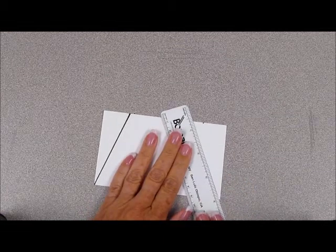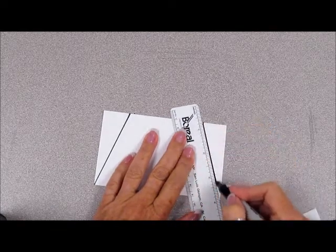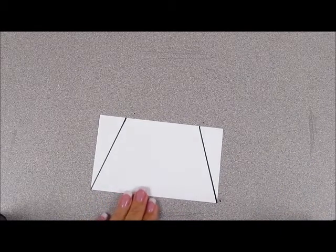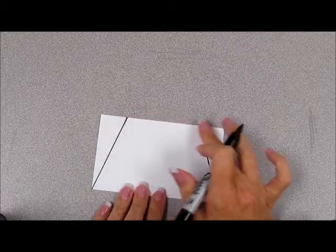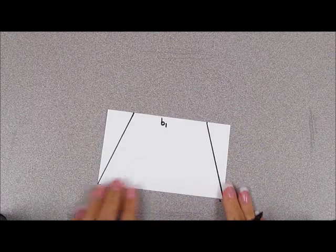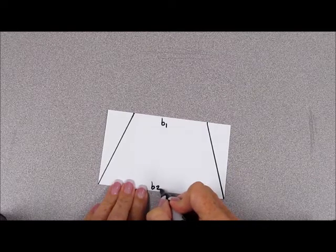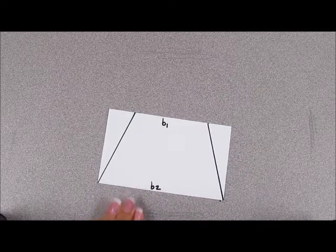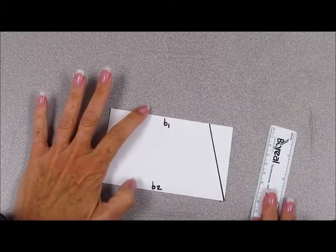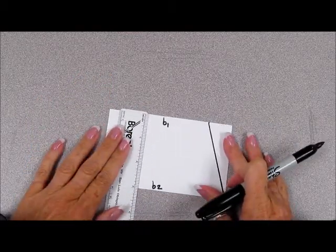We'll do the same for the other side. Now we've created a trapezoid. Let's go ahead and label the top of our trapezoid base one, and the bottom of our trapezoid we will call base two. We know that we can measure to find the height from base one to base two. Again, that will be the height of our trapezoid.